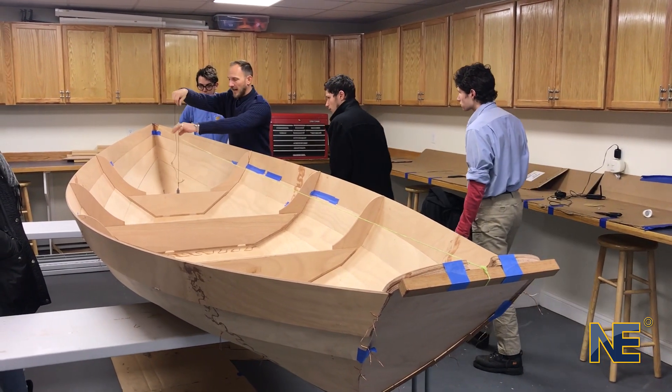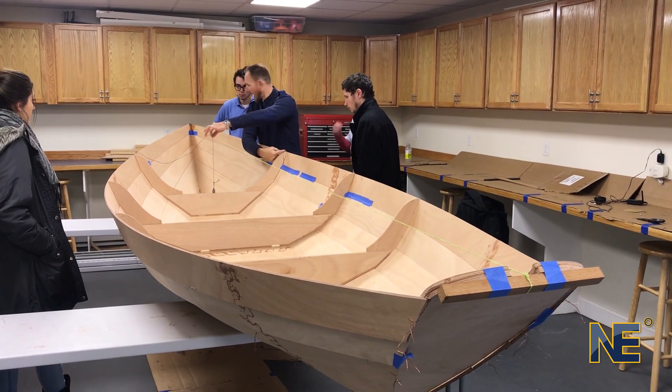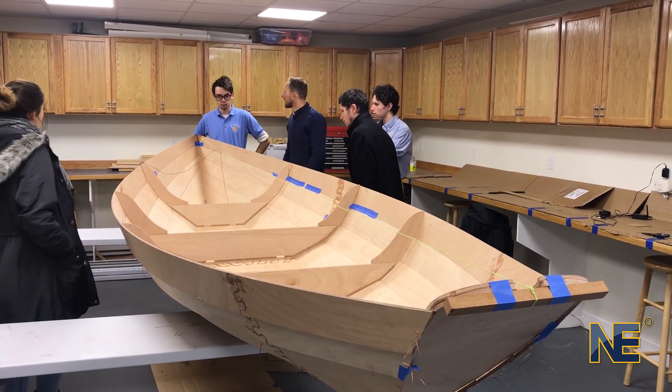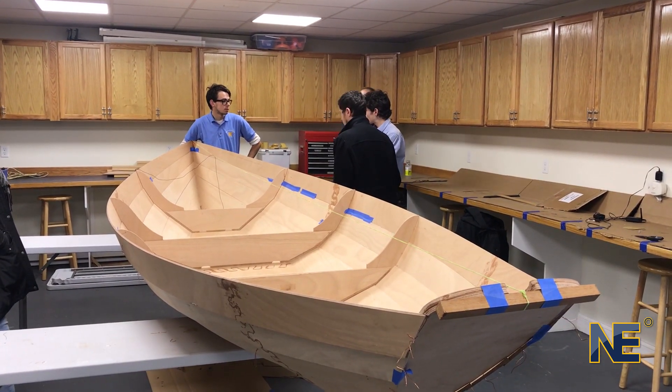Now I've got the center line. If I leave this here, I can measure out at the shear, at plank one, at plank two, at the bottom, to find out what my half-breadths are at each station. Let's do it — let's get some numbers.